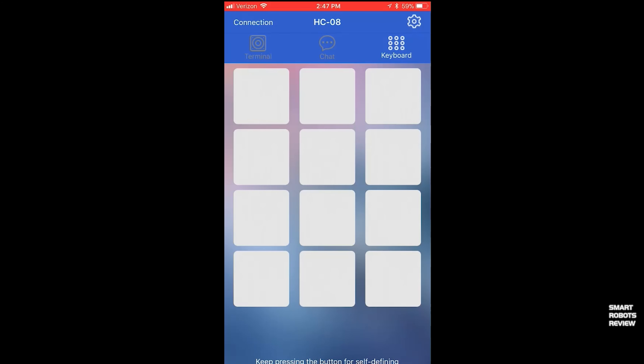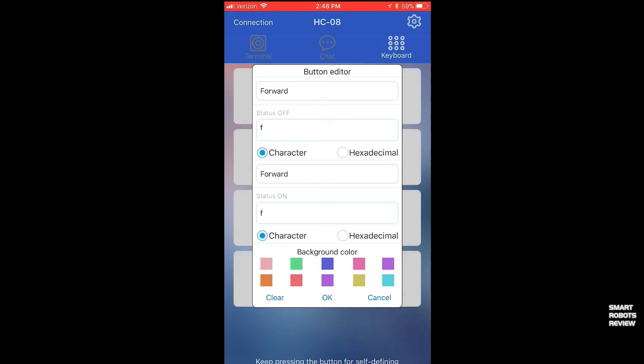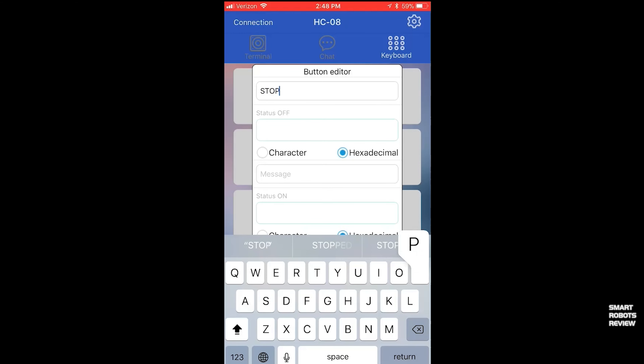Click on the keyboard button at the top right and you'll see a blank template to work with. Each white box is going to be a button, so let's configure each one. Starting with the forward button: enter the label 'forward' for when the button is unpressed, then enter the character F. Then enter the label 'forward' again for when the button is pressed, and the same character F. So when the button is unpressed it says 'forward,' and when pressed it also says 'forward' but sends the character F to the robot car's microcontroller.